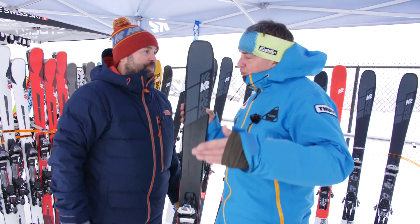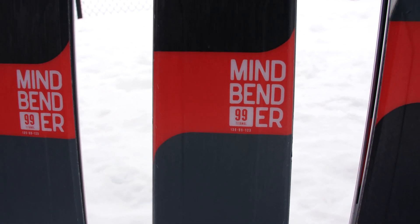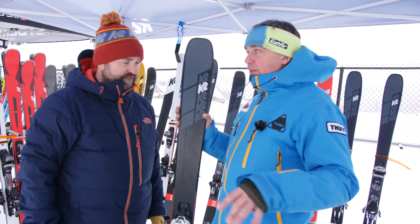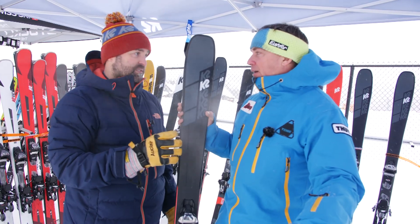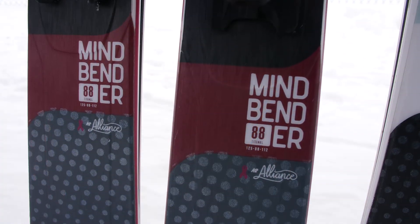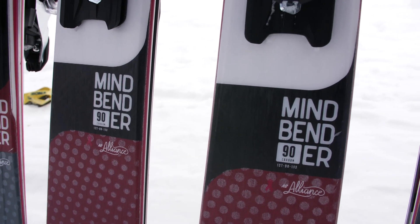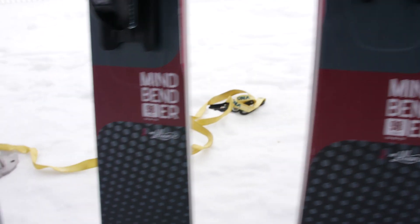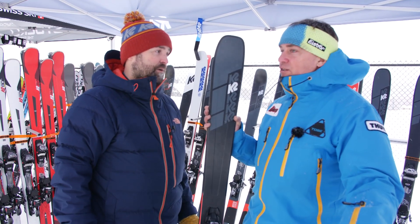For men the lineup is a 90, 99, 108, and 116 — and there's also a gorgeous lineup for women. It uses the same Mindbender naming but with slightly tweaked dimensions to be more in line with what the current powerful woman skier is looking for in an all-mountain or freeride ski. For women: 90 carbon, 88 Ti, 98 Ti, 106 carbon — where for men it's a 108 Ti — and then a 115 carbon.